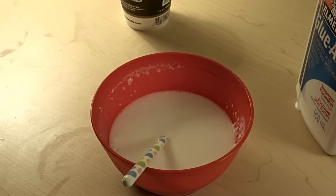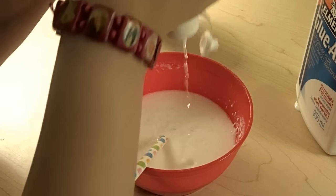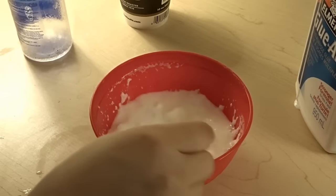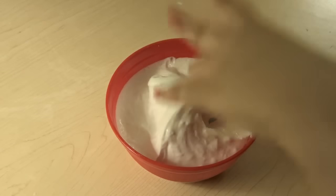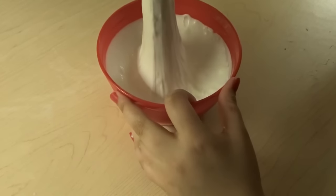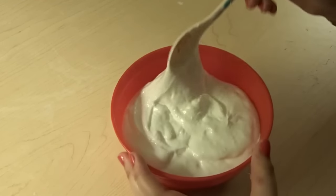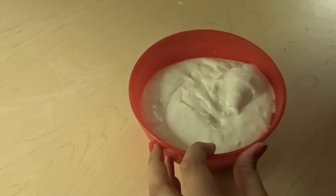Now we're going to take our contact solution and squirt it in — hopefully I have enough. Squirt it in until we have our slime. It starts to clump up and look really weird, but that's okay because we're just going to keep on mixing. I've been mixing for around 5 to 10 minutes — this is not exactly easy. After the first squirt of solution, I added around 4 to 5 more squirts, but you don't need a lot. I don't know if I mentioned this, but I am making jiggly slime — I got so caught up in the excitement I forgot to tell you.